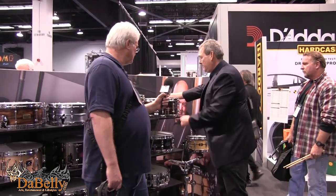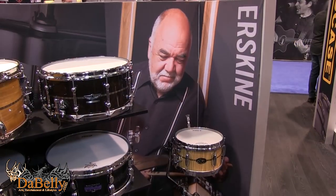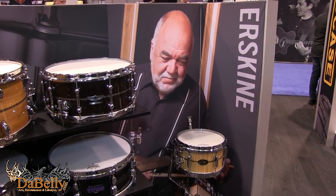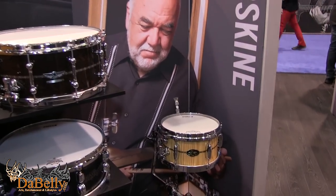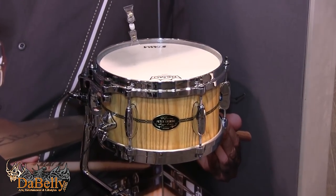Last but not least in our artist offerings, the Peter Erskine signature snare drum. We worked with Peter on this — he likes a cool little side snare. He was just nominated for a Grammy on his Dr. Um record, and he's using his side snare on that. It sounds great — a 6x10 stave ash construction made in Japan. A beautiful drum and Peter's really thrilled with it.